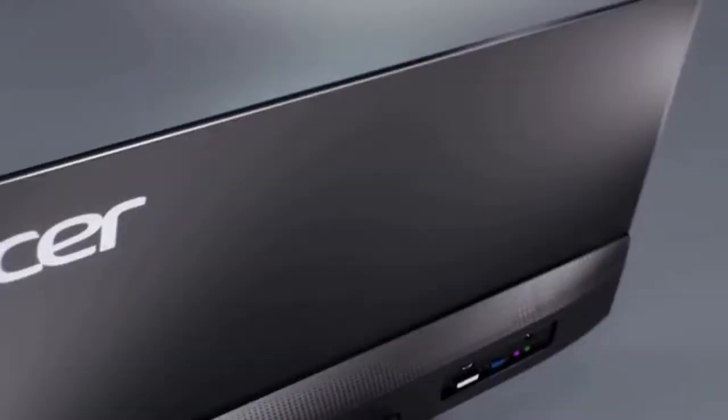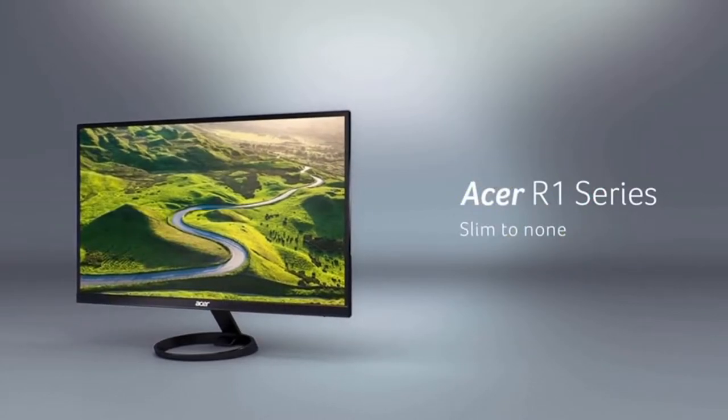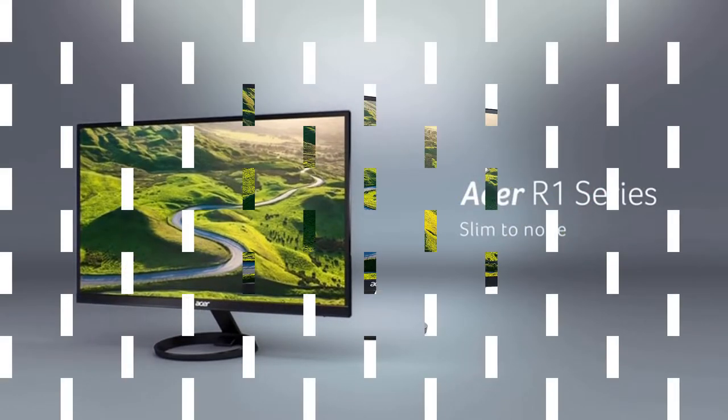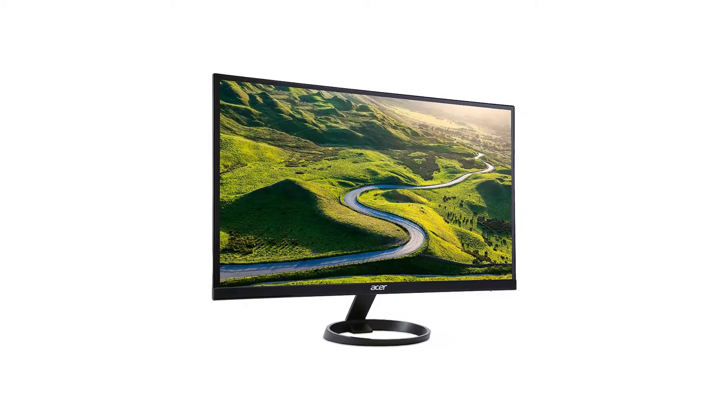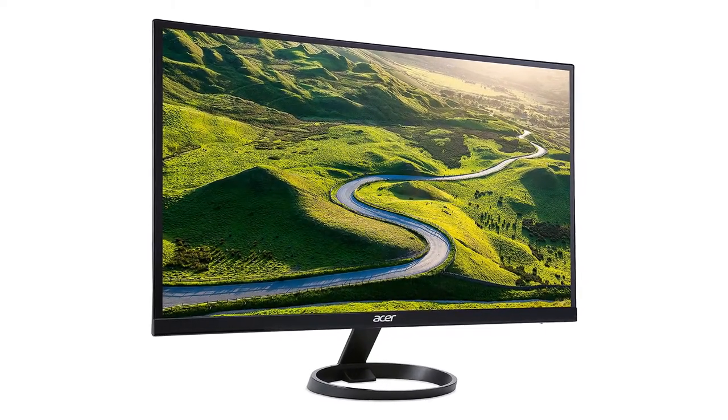The screen of the monitor is absolutely flicker-free and does not affect your eyes. However, it is always suggested to wear a pair of protective glasses whenever you are doing work such as photo editing, because it requires a huge amount of concentration and focus.